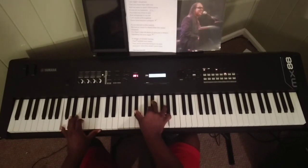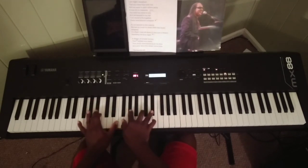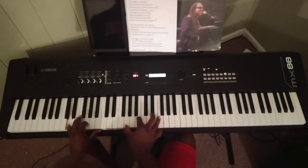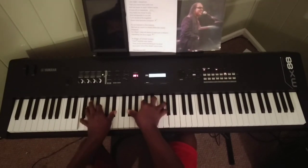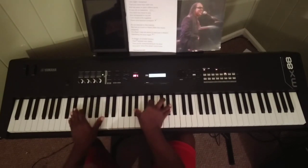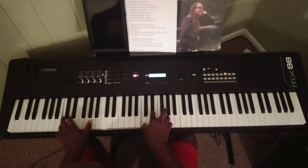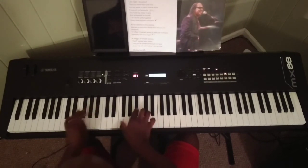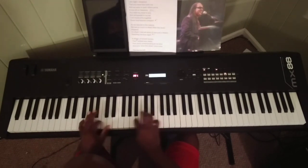Last night I dreamed that you were here with me. We were in each other's arms, it was all so heavenly in me. You held me close to you and whispered in my ear. Let's build this life together, as we danced to the melody, we had so much to share.